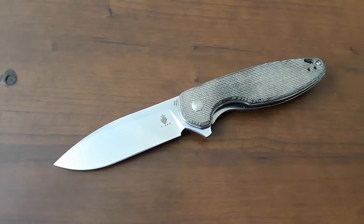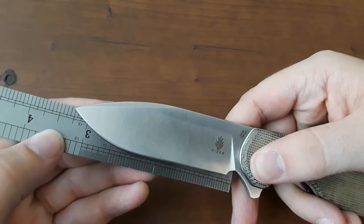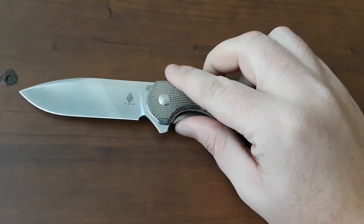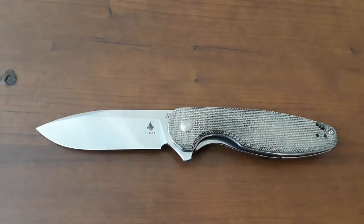Hey everybody, welcome back to Gideon's Stuff. Today we're taking a look at the Kaiser Cozy — pretty interesting knife. Let's get right into this and start off with our blade length measurement. Coming in just a hair over three and a quarter, so about 3.3 inches. I think that's a really good size — a fantastic size for an EDC knife. And that's a theme to this review: spoiler alert, great EDC.